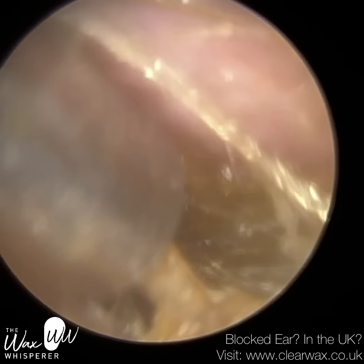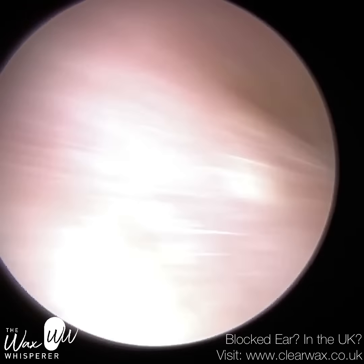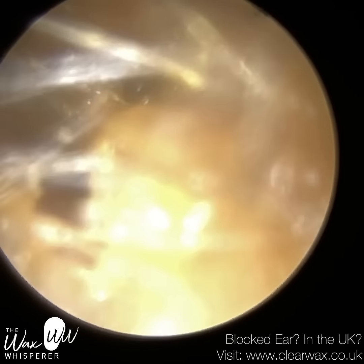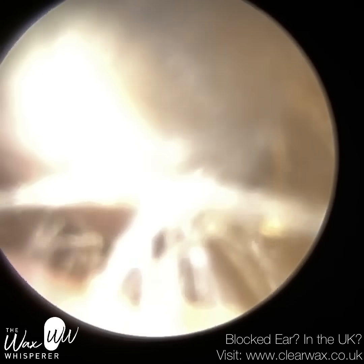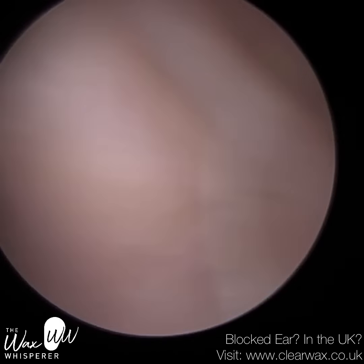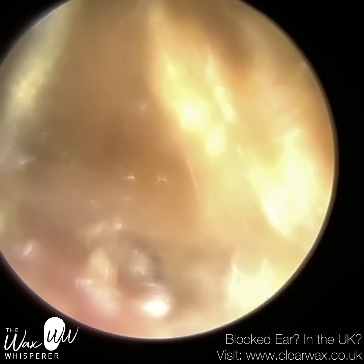They also do have a lot of hair at the entrance, as you can see here. On occasion, that can just slightly obscure the view, but it wasn't negatively impacting the procedure. If the ear is extremely hairy, I can use some forceps and almost pluck these hairs out, and that can improve the visualization of the earwax.